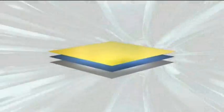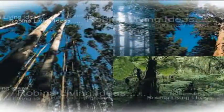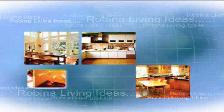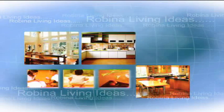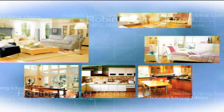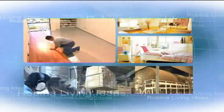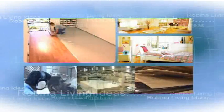Welcome to Robina Living Ideas. Robina quality HDF laminate flooring surrounds you with the freshness of the natural world. It exhibits the warmth of home sweet home. A rich and meaningful home begins with Robina flooring. This video will show you how to lay Robina flooring. Installing Robina flooring is as simple as holding your hands.